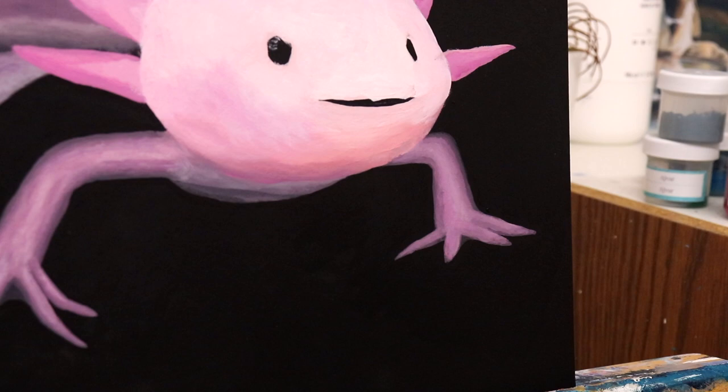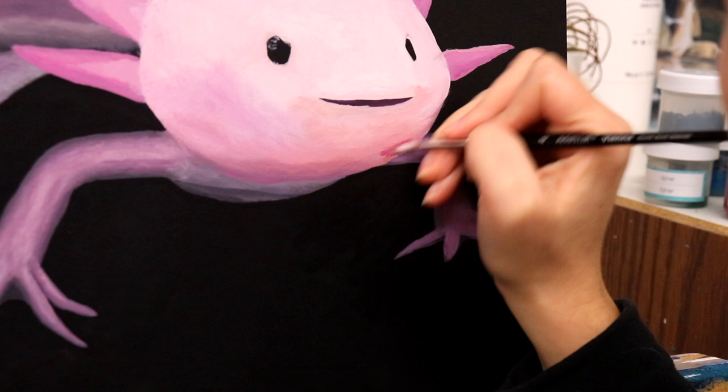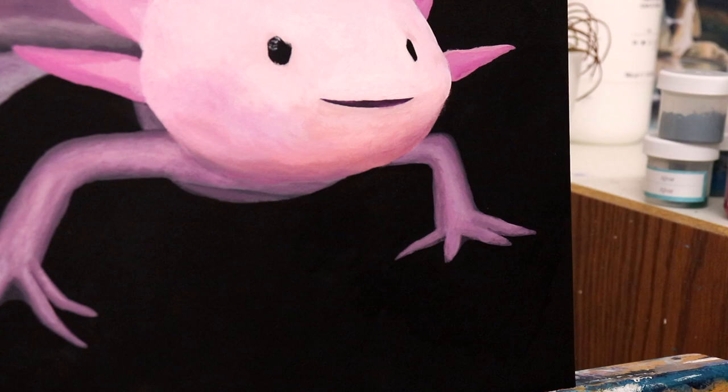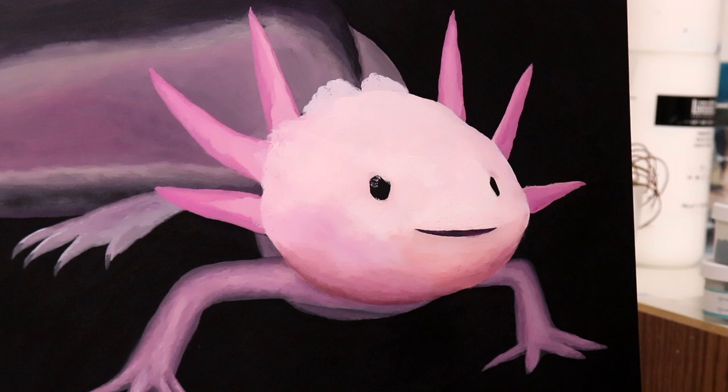Now we're getting into the face details — it's got a very cute little mouth with a pretty sweet expression. Axolotls have an amazing healing ability where they're actually able to regenerate body parts like gills and limbs, so they're used extensively in scientific research. In the wild they are an endangered species, largely due to pollution, and they are native to Mexico.